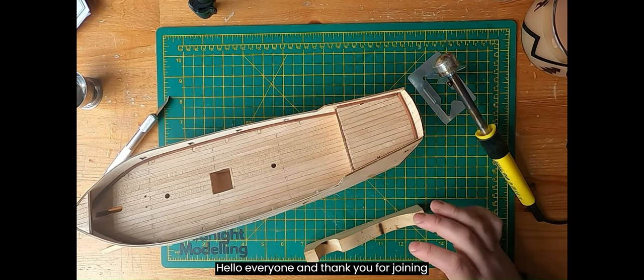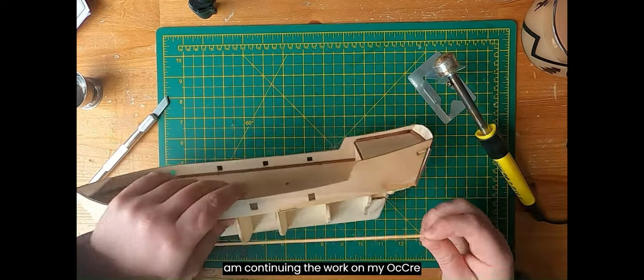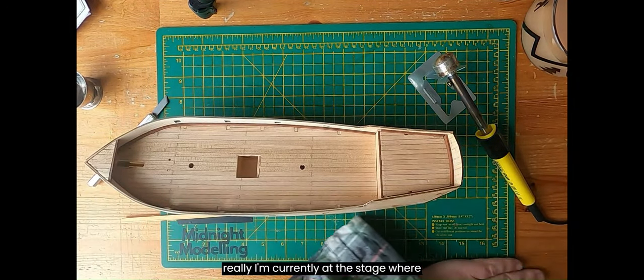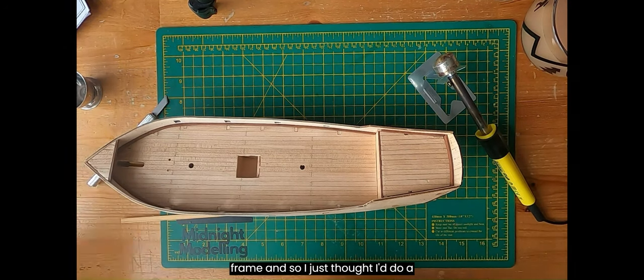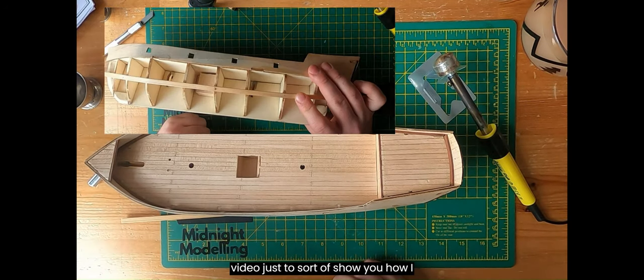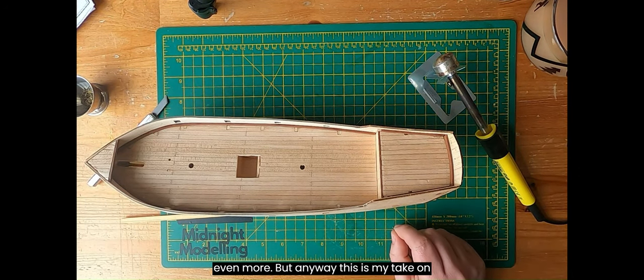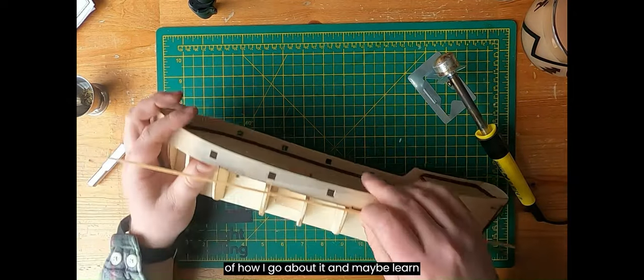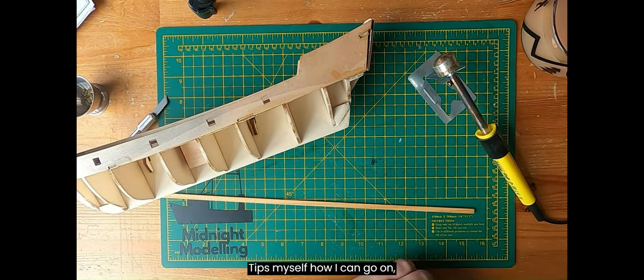Hello everyone and thank you for joining me on Midnight Modeling today. I am continuing to work on my Ocri Albatross model that I've been working on for the last few weeks. I'm currently at the stage where I need to start planking the whole frame, so I just thought I'd do a video to show you how I bend a plank — adding to the wealth of plank bending knowledge that's already out there.